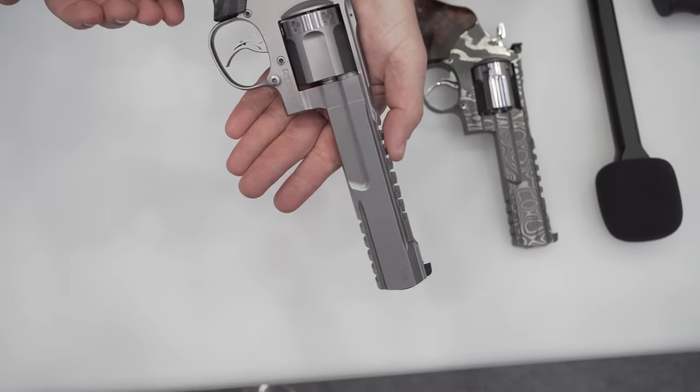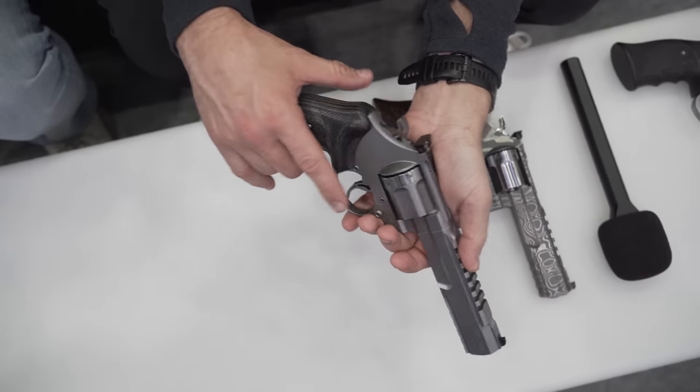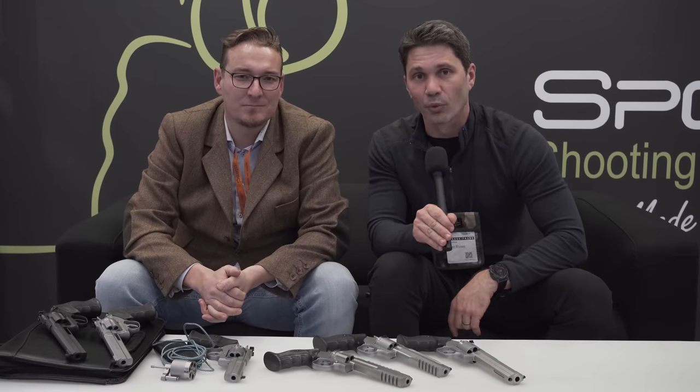Thomas, I'm sure you're going to have a lot of fans after this video comes out who are really excited to see this. I hope that pans out for you. Thank you very much for walking me through this line. Thank you for your time, and thank you, as usual, for watching TFB TV. Stay tuned for more coverage from IWA here in Nuremberg, Germany. Take care.